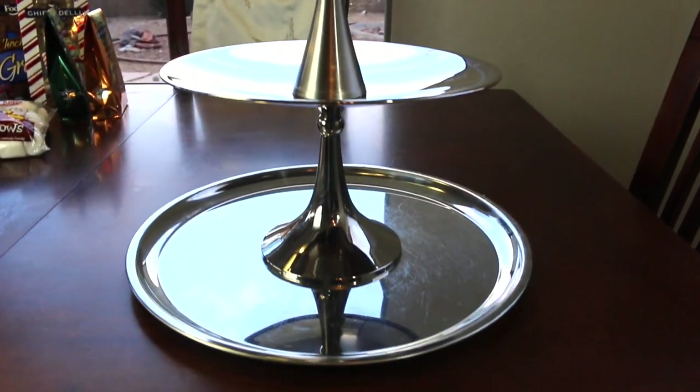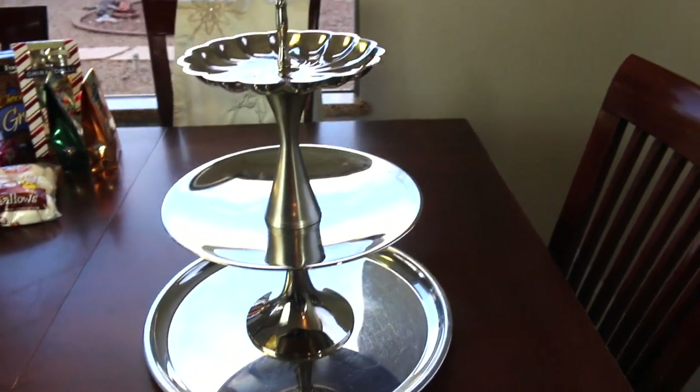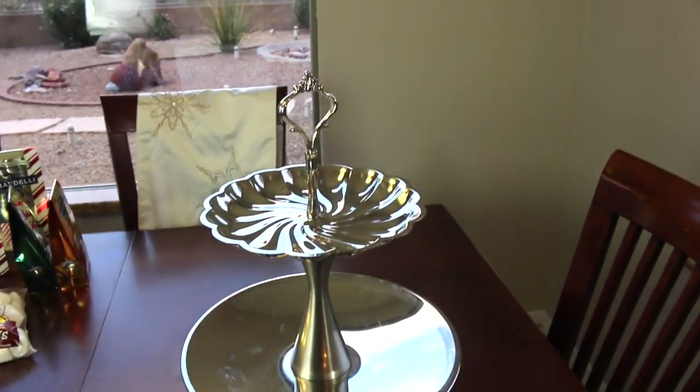This is how it turned out — all cleaned up and glued together. I absolutely love it; it turned out perfectly, and I'm excited to put some stuff on it to make a mini s'mores bar.